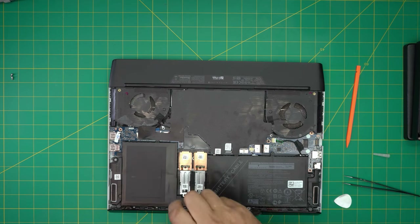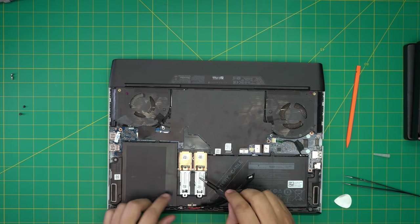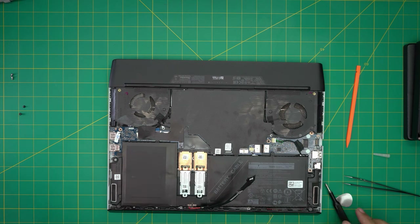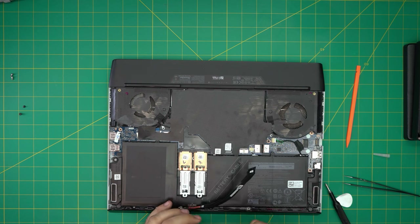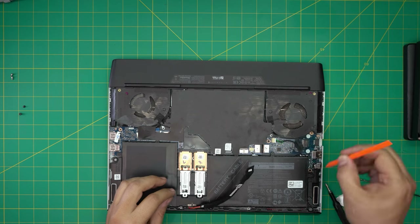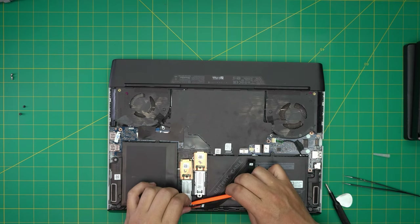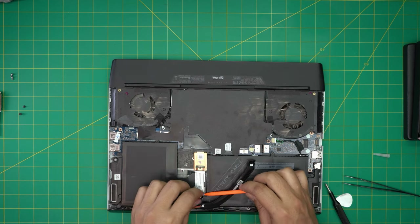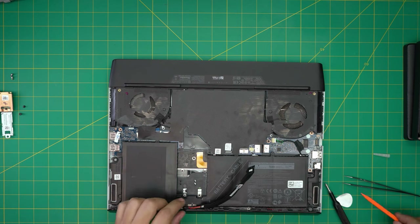Since this is running in a RAID configuration, you can actually mark them so you know which one is which — I'm going to mark this one 'R' for right and this one for left. To remove each M.2, bring it up at a five-degree angle — no more — and pull it toward yourself to disconnect it. Do the same for the other one: bring it up and pull it toward yourself.